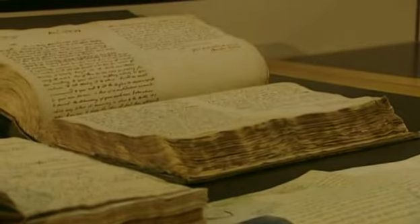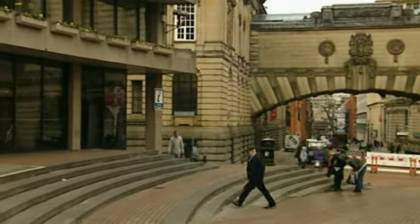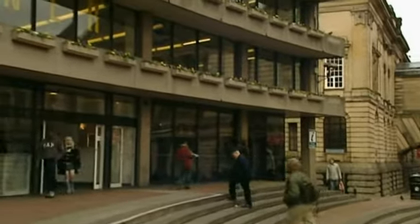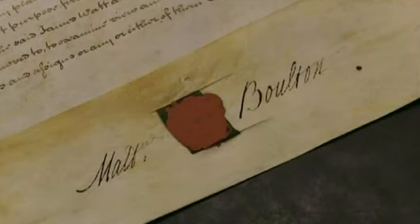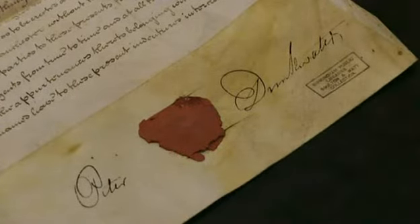In the archives of Birmingham city libraries, they've got an interesting collection of Watt's papers and drawings, including some that related to an engine they built for a Manchester cotton mill. This is an agreement made between James Watt and Matthew Boulton — you can see they've signed this — made with their customer, a man called Peter Drinkwater who was a Manchester cotton mill owner.